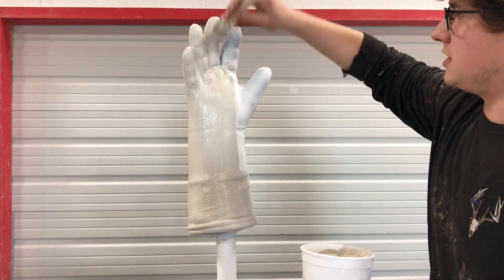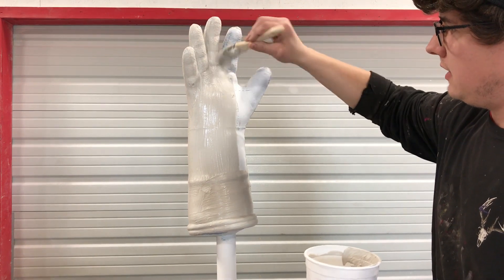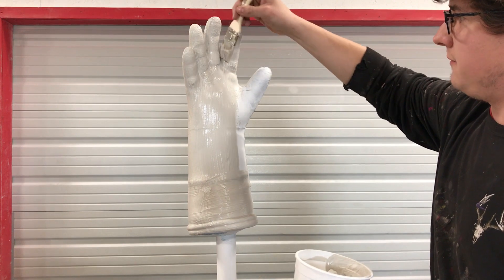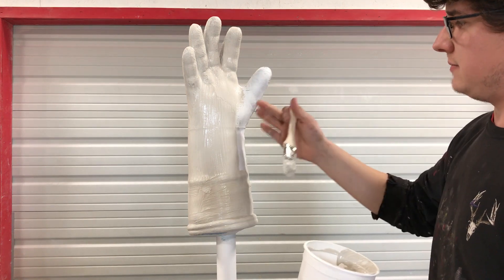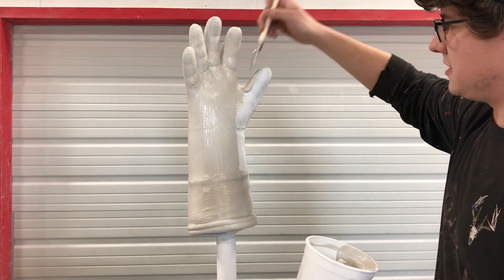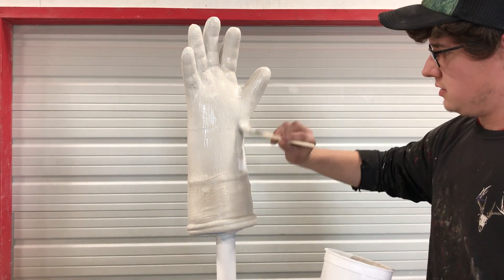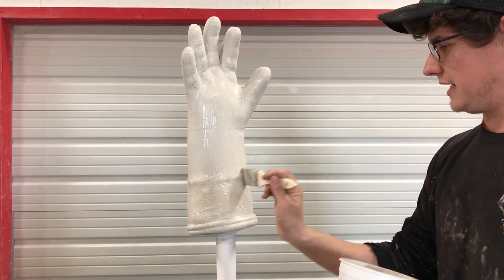This that I'm using is just a drywall mud powder that we get at our local hardware store — most hardware stores will have it but we'll put a link down below on what we use. We like to use the 45-minute, which gives us a little bit more time to work with it when you're working with something with as much detail as this hand, you know, in between the fingers. You can go a little bit faster with the 25-minute, but the 45 works great for a lot of applications and that'll be in the link down below.